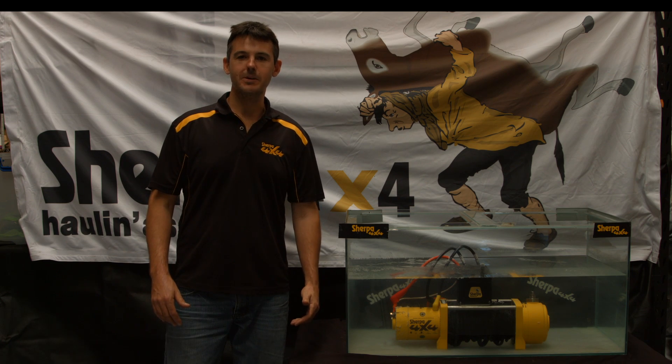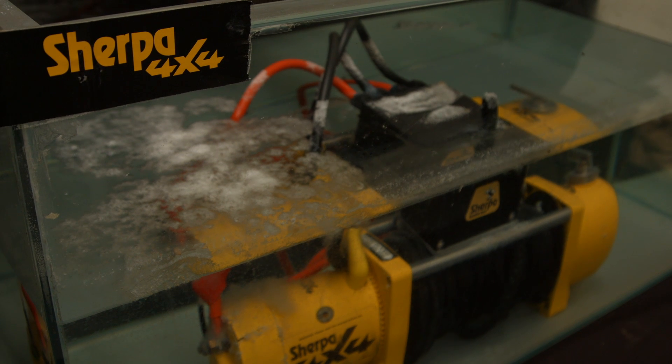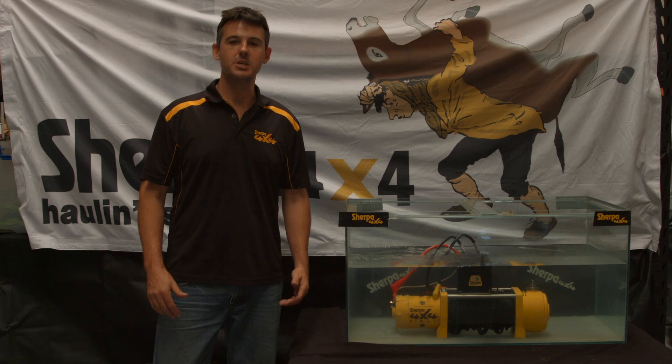Hi folks, it's Ryan here from Sherpa 4x4 again. It's been four weeks since we made up this salty solution and dropped the winch in it. As you can see, we've got salt precipitating on a lot of surfaces and the water level's dropped a little. Today we're going to hook the winch up, see if it still works, and show you the difference when you buy a Sherpa 4x4 quality winch.